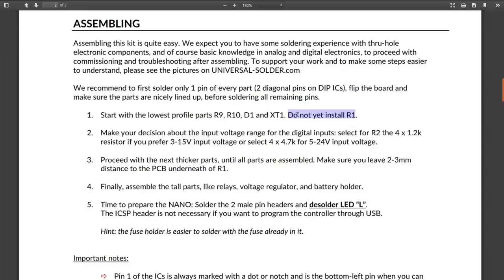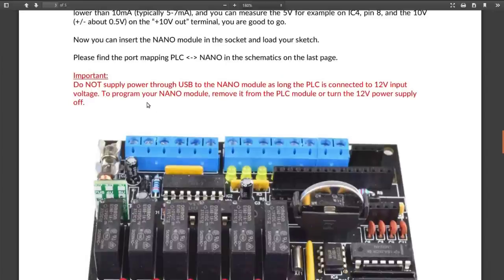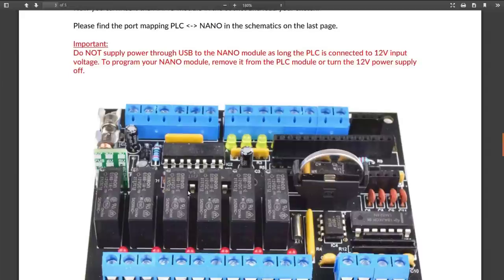He says things like 'don't install this one yet' — do a basic first test before you even plug in the Nano: make sure voltages are all where they're supposed to be, check for short circuits, and make sure the voltages show up correctly. Don't power the whole circuit through the USB on the Nano, because these relays need 12 volts and there's a lot of stuff on here that could drag down your USB power supply.